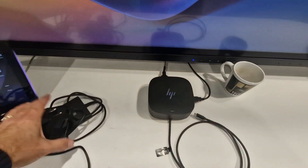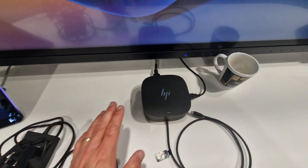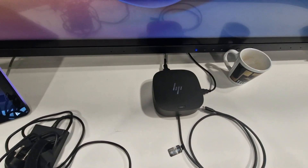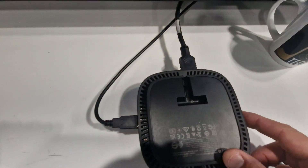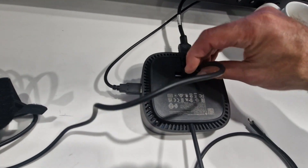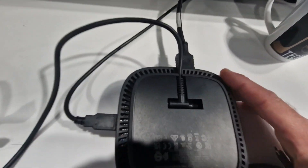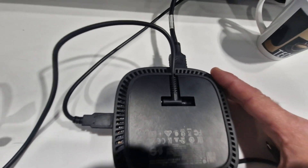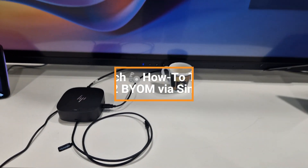Now we have both the HDMI cable and the USB-C cable connected to the X52. Let's get back to the front and connect the power. Here's the power supply for the USB-C dock — connect it underneath, turn it around, slide it in nicely. The whole setup is now ready to go.